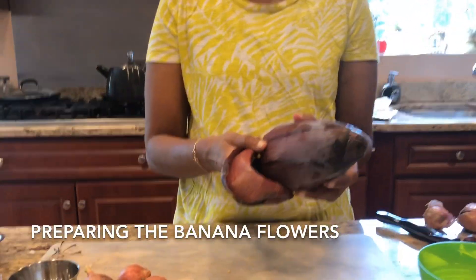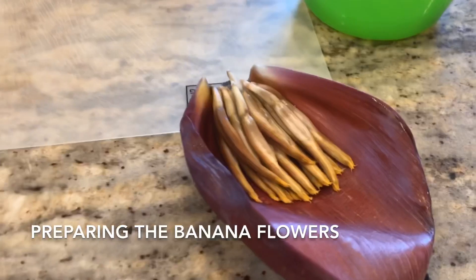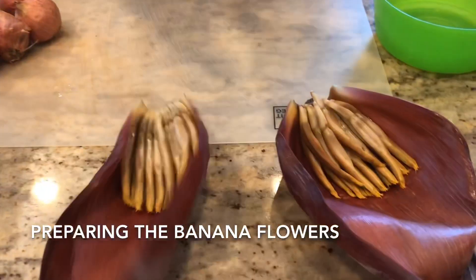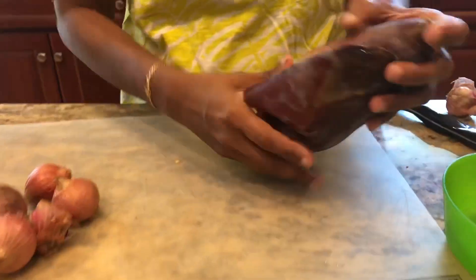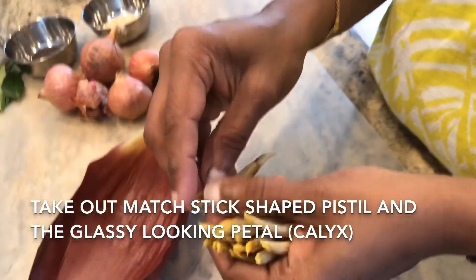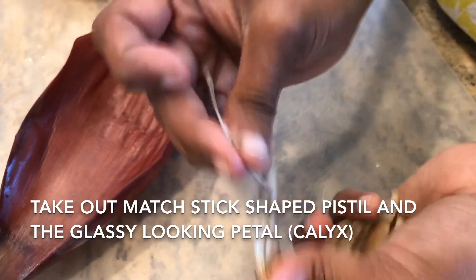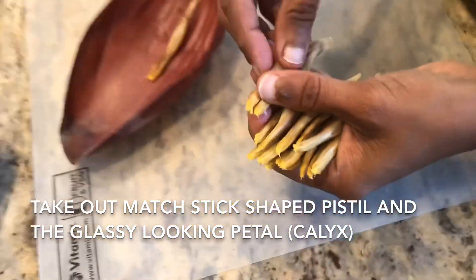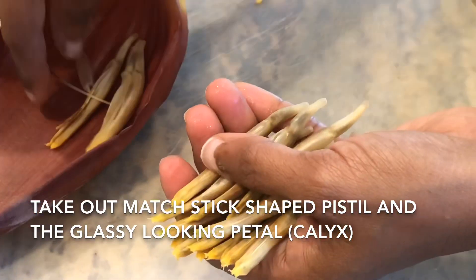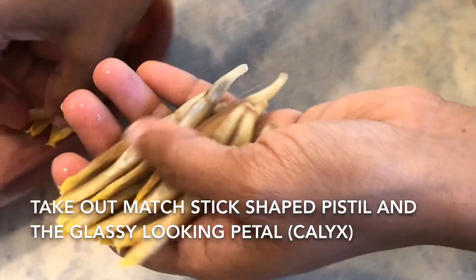Taking out the banana flour is the hardest part in cooking this. You take out each one like this and keep it aside. The next petal-like thing comes off — pull it along with the flowers and spread them out. You keep it in your hand, take out one, and there is one with a top portion like a bud. Take that out along with the glassy seating and remove them. You need to keep doing this until the flower gets very small. This is very time consuming but you can watch a movie or something while doing it.